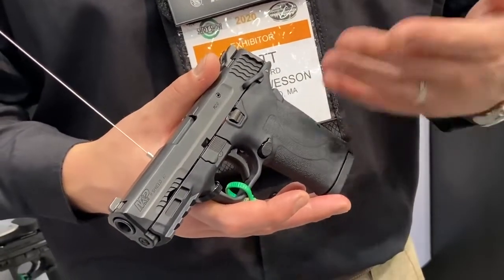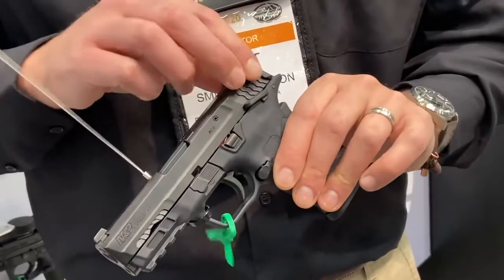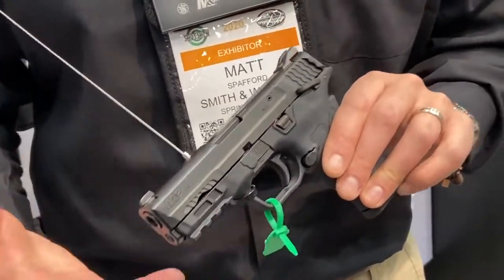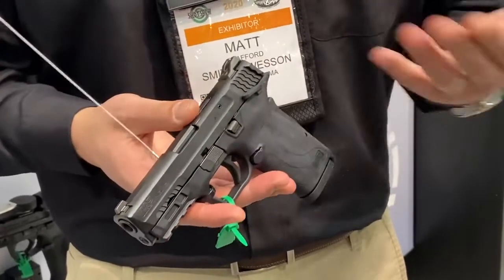There are a couple of things you have to do to reliably operate a pistol, including racking the slide and loading the magazine, which can be difficult if you have hand strength issues or just don't have the right technique. So we set out to solve those problems.